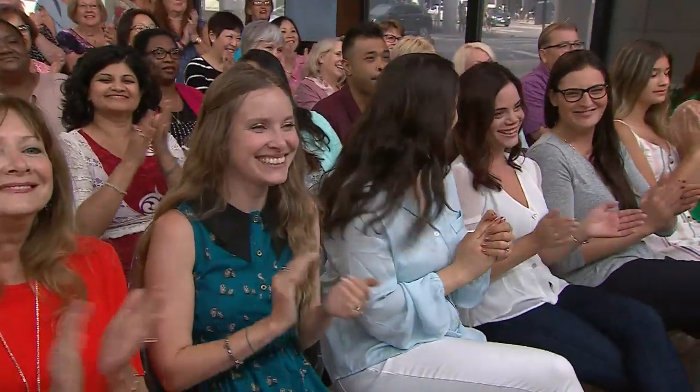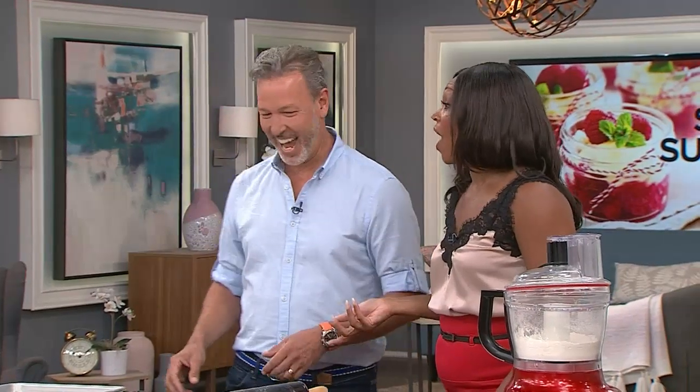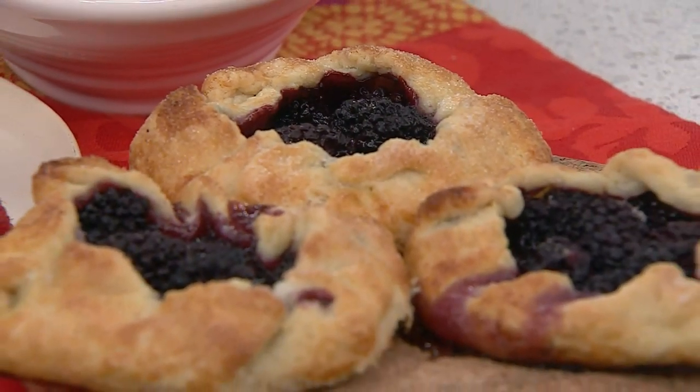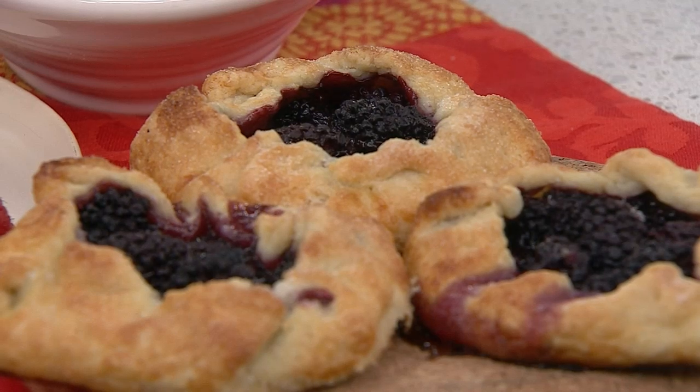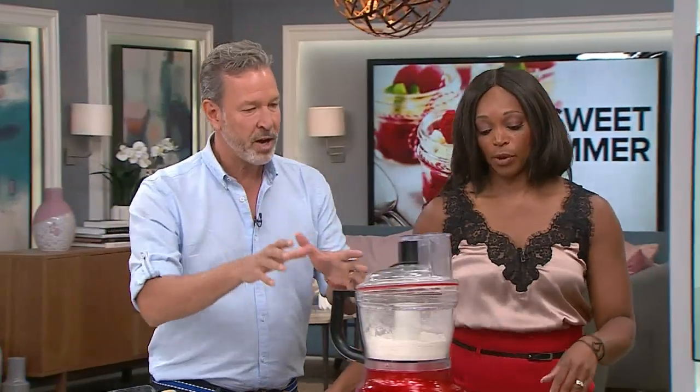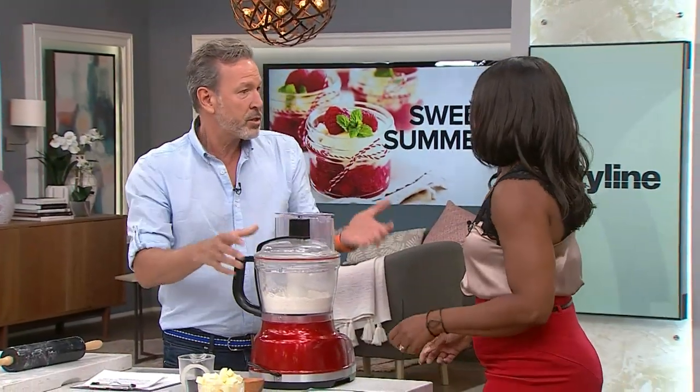Nice to see you. There are so many berries right now. You're fresh from Italy. We're going to cook a little bit here in Canada — it's going to be like a global feast. I want to do something I've seen that's so nice: a country rustic pie. Very simple. But first, let's talk about the dough, because quite often we're scared to make pie dough.